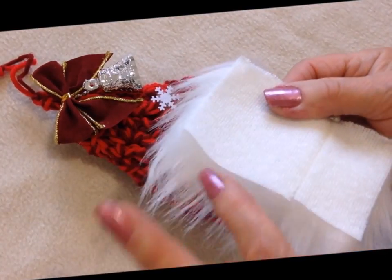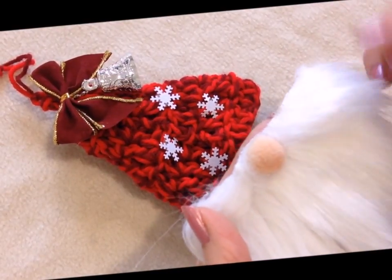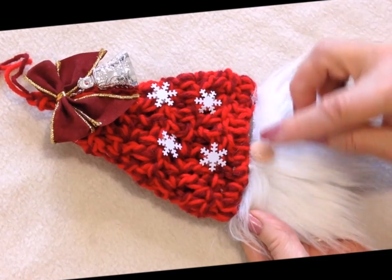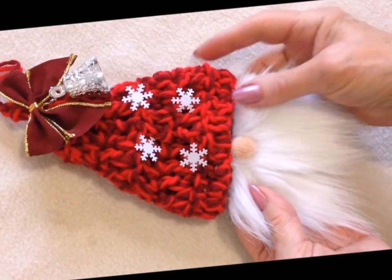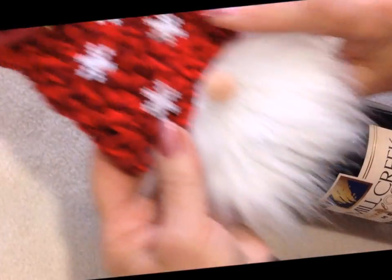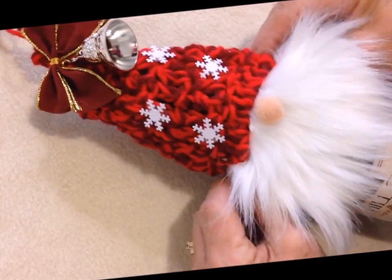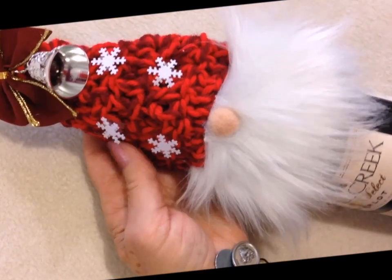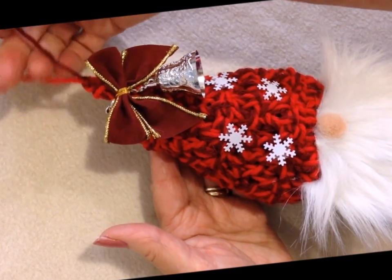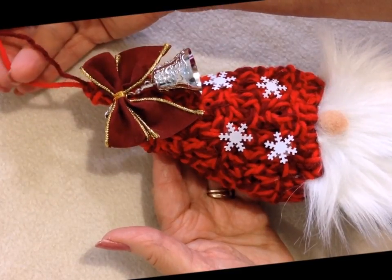I have hot glued a few little plastic snowflakes on the hat. For the beard, I cut a piece of fun fur and glued a pompom on the center. You can either sew this along the bottom or hot glue it — like that. I'm just going to hot glue mine. So now you can just slide that on over the top of a bottle, and there you go. You'll have a cute gnome bottle topper that you can afterwards use as a hanging ornament.